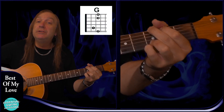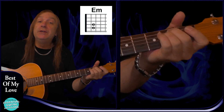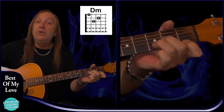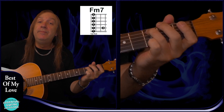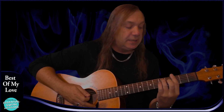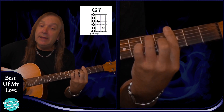We have a standard G chord: 3rd fret on the E string, 2nd fret on the A, open D, open G, 3rd fret on the B and the E. Then standard E minor: open E string, 2nd fret on the A and the D, open G, B and the E. Standard D minor: open D string, 2nd fret on the G, 3rd fret on the B, 1st fret on the E. Then F minor 7: 1st fret on the E string, 3rd fret on the A string, 1st fret on the D, G, B and E. And lastly G7 — nearly the same as G9, just take your little finger off: 3rd fret on the E string, 5th fret on the A, 3rd fret on the D, 4th fret on the G, 3rd fret on the B and E.